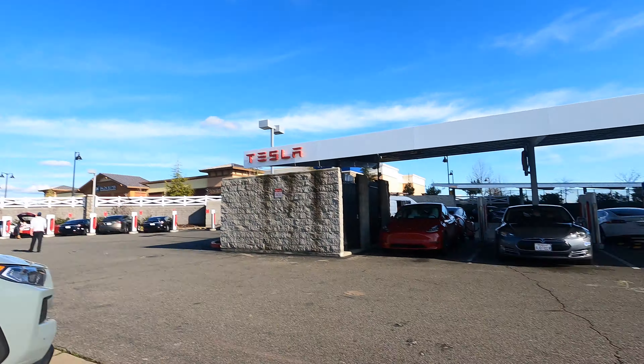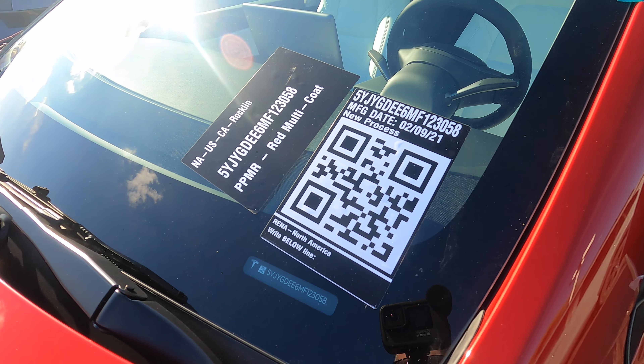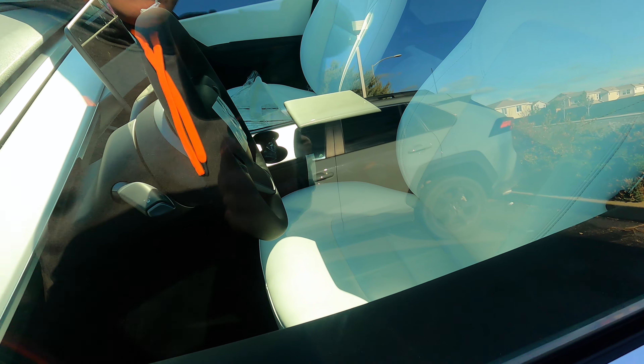We got a first-hand peek at a brand new 2021 Model Y. This one is manufactured February 9th. Let's check it out.